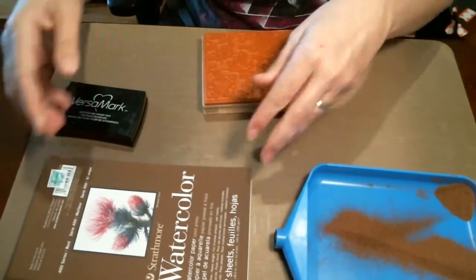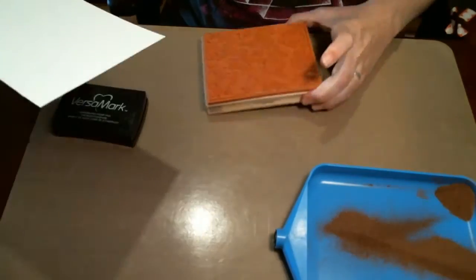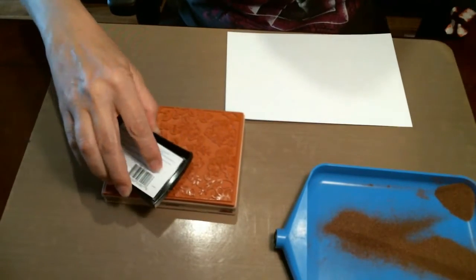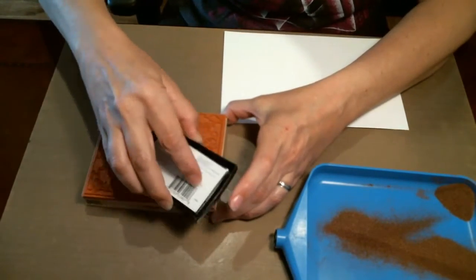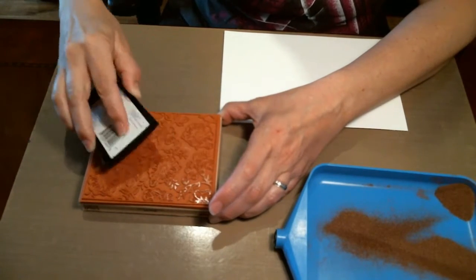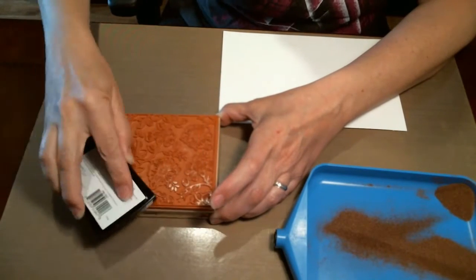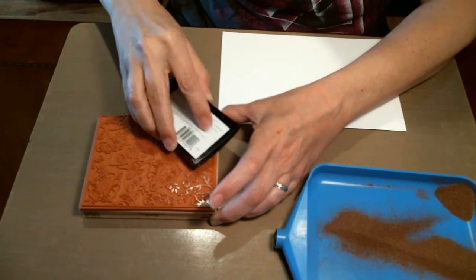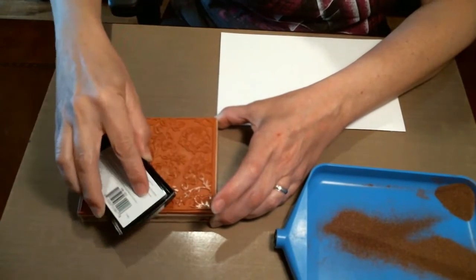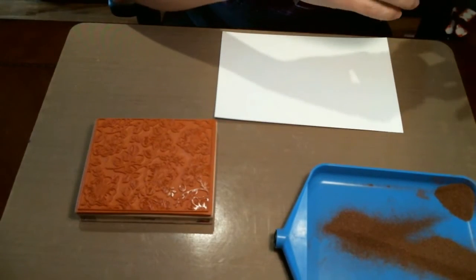I'm going to use some Strathmore watercolor paper and I'm going to use a Versamark and some brown embossing powder. It's a fine detail powder by Recollections. I'm going to use the brown embossing powder because all the little branches are solid and I wouldn't be able to paint them brown or green or anything, so the brown embossing powder will color those branches for me.